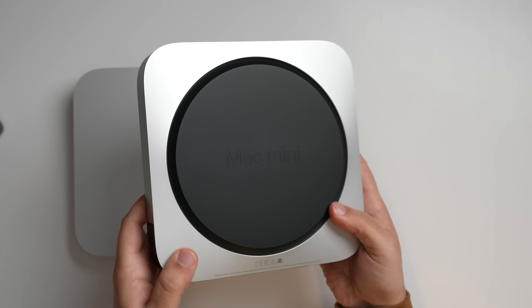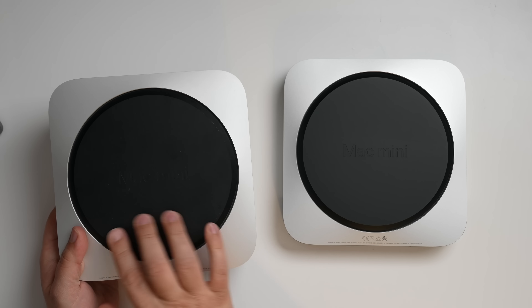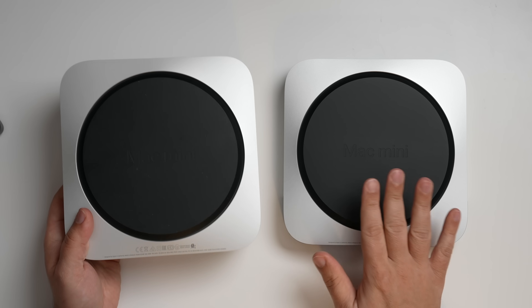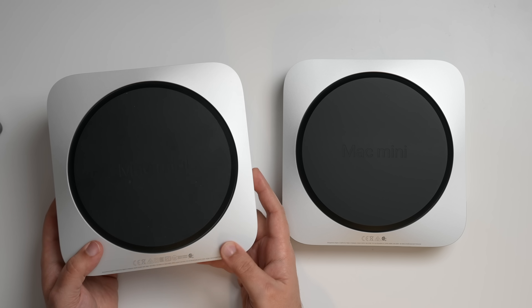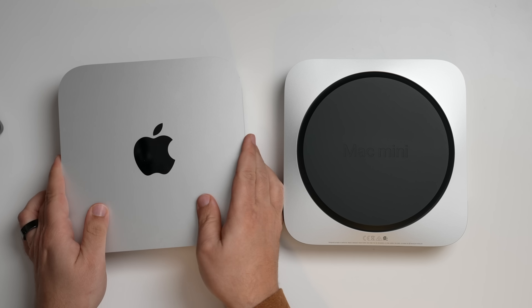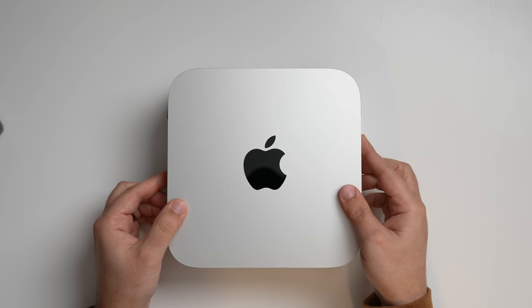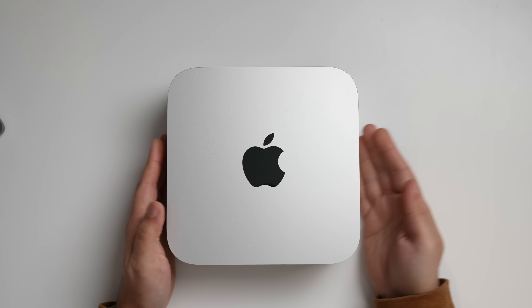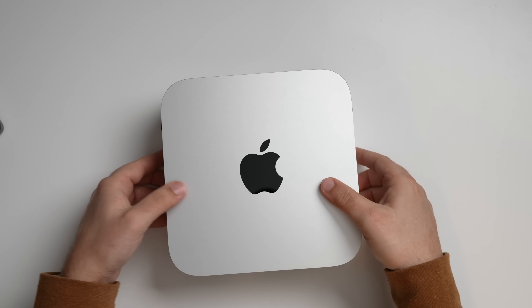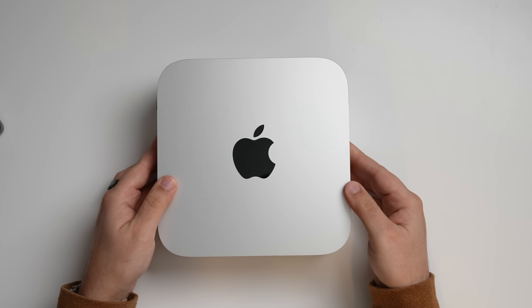It's a little upside down, but just like the last model — which is right here — here is the M1 Mac Mini, and this is the M2 Pro Mac Mini. You're not going to notice a whole lot of differences when it comes to the design; it's still pretty much the exact same. In terms of footprint, it is quite literally the exact same. All the way around, you still have your little LED light for when you turn it on.